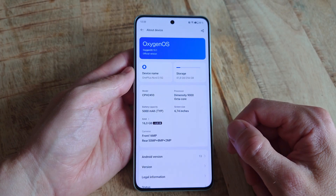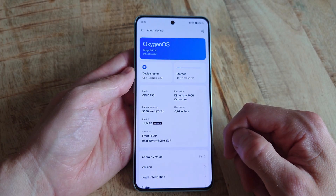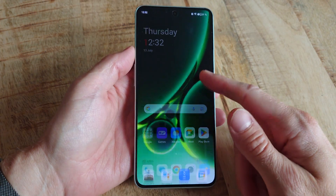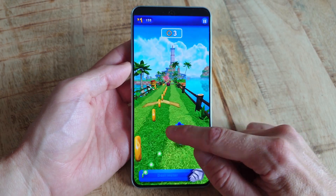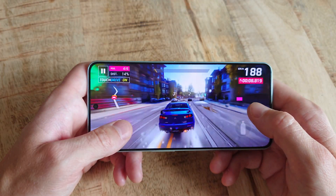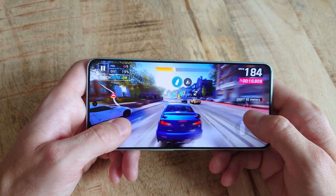The system chip is the very competent Dimensity 9000 that, while not being as mega fast as, for example, the Snapdragon 8 Gen 2, still performs perfectly fine. During my weeks with the phone, I am yet to experience any uncomfortable lag whatsoever.